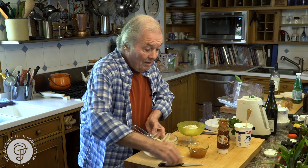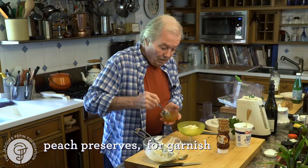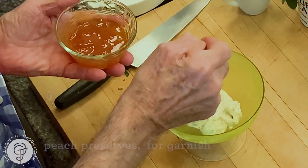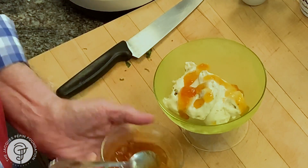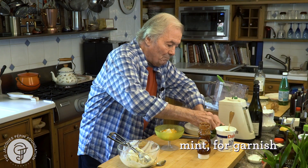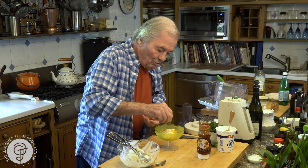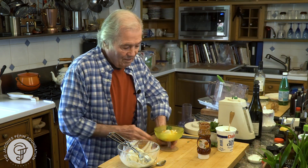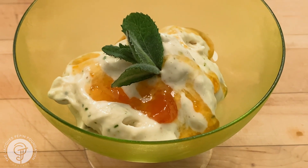And here, I have a little bit of peach sauce. It's peach preserved anyway, which I love to have on top like this. A little bit of it, maybe a little sprig of that mint here. And you have a dessert for a king here with leftover banana. Happy cooking.